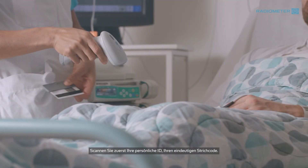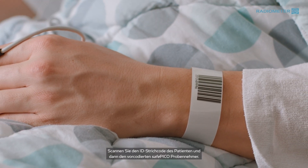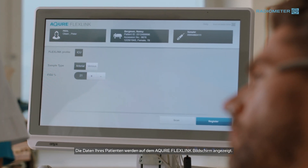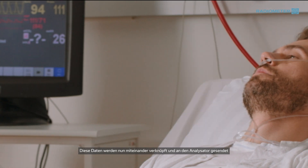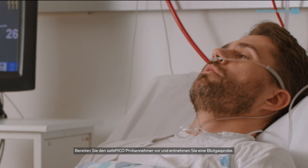Start by scanning your personal ID, your unique barcode. Scan the patient's ID barcode, and then the pre-barcoded SafePico syringe. Your patient's demographics are displayed on the Acure FlexLink screen. These data are now linked together and sent to the analyzer. Prepare the SafePico syringe and collect a blood gas sample.